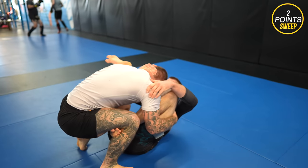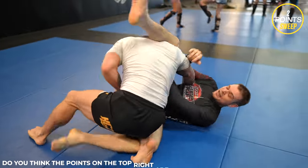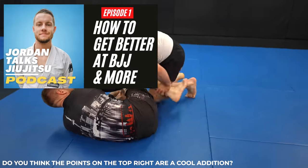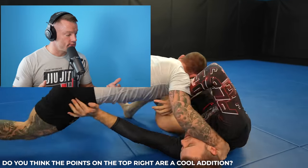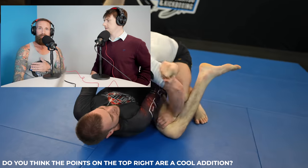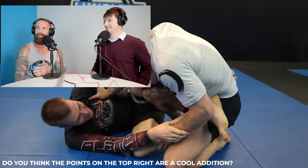I'm just going to speed this part up because not much happens. I might as well use this time to tell you about the podcast I started — the Jordan Talks Jiu-Jitsu podcast. It's on Spotify, Apple Podcasts, YouTube on my second channel, and everywhere else podcasts are listened to. I'll put a link in the description, so make sure to check it out.